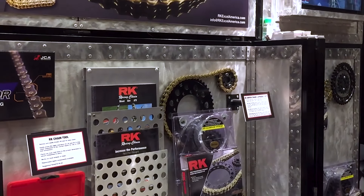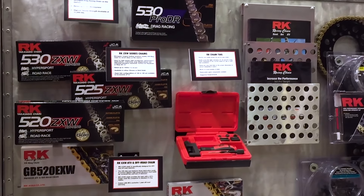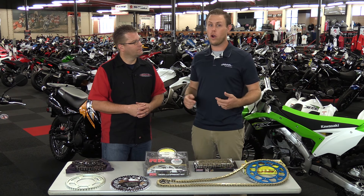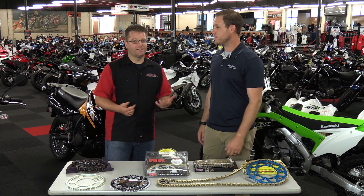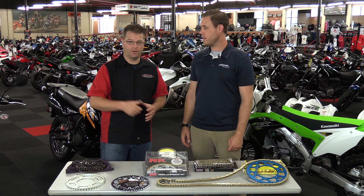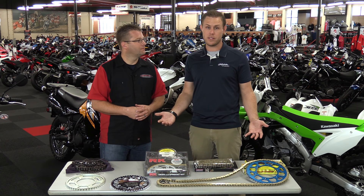If you really like your stock gearing, pick up an RK kit and you're ready to go. If you're looking to gear up, add a tooth in the front if you have room, or take away a couple of teeth in the rear. If you're looking to gear down, take a tooth away from the front or add some in the rear. Chains and sprockets can be a little confusing and daunting, but if you have any questions, call our 800 number or ask a Q&A question on the website.